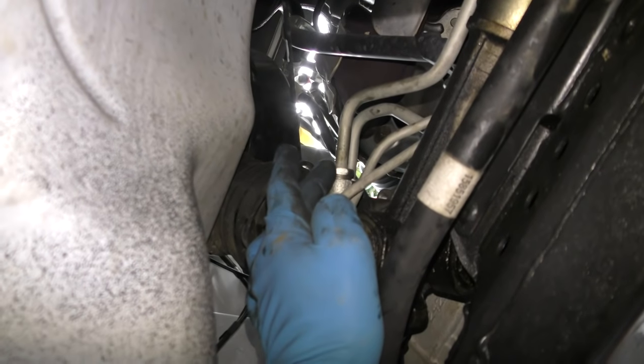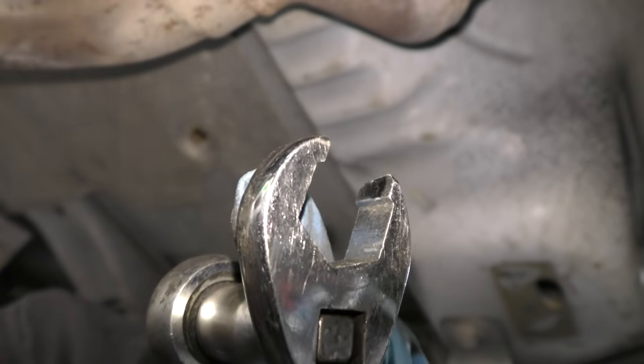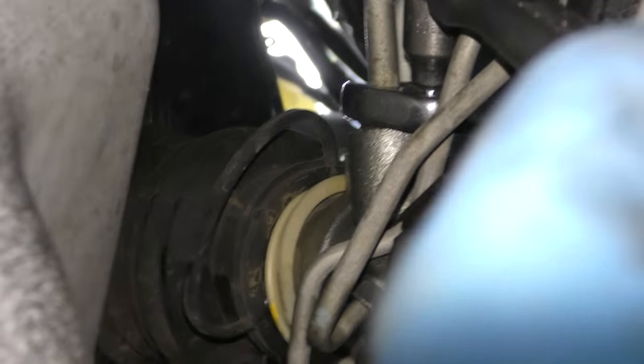Then you have to remove the power steering lines, and those are often hard to get to. So I use one of these crow foot wrenches and stick it on a ratchet — that twists them right off. Once you get the crow foot on the fitting, it easily just turns right off.